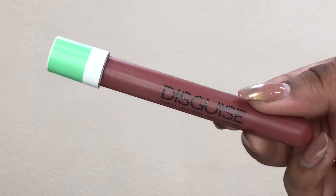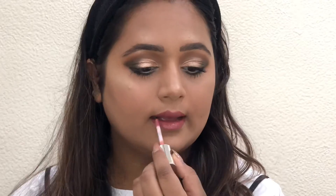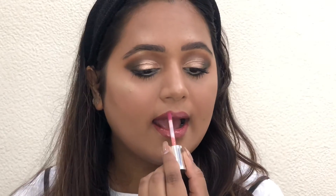Moving on to lips, I'm applying the Disguise Cosmetics Liquid Lipstick in shade Relaxed Mocha 31. Then lastly I'm using a Buxom Lip Gloss on top of the liquid lipstick to add to the glowy look we're going for. And that is the final look!